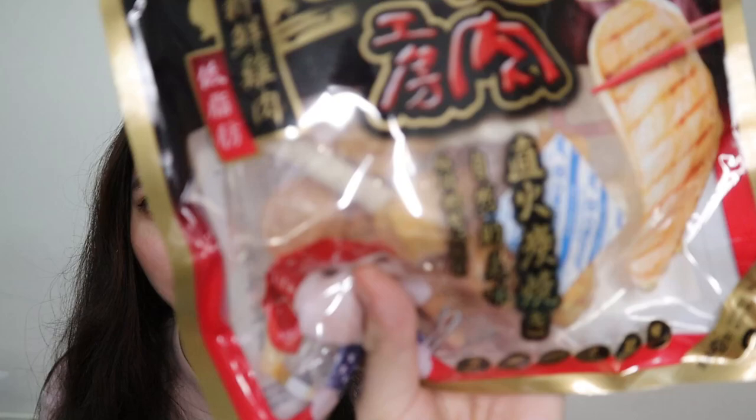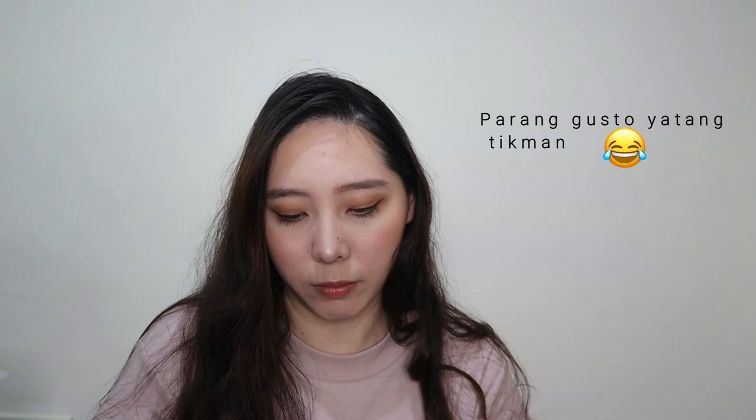Next is yung chicken pang drumsticks — ito niya. Pwede kong pakain siya sa kanya. Chicken drumsticks. Ito yung pinapakain ko sa kanya ngayon.